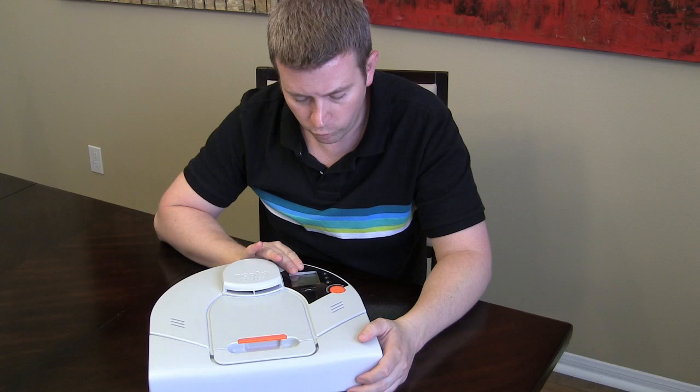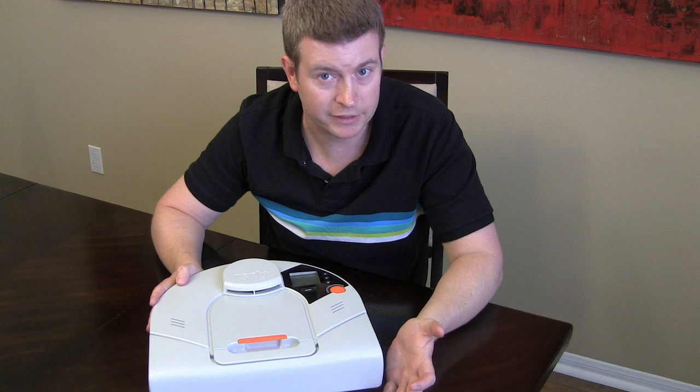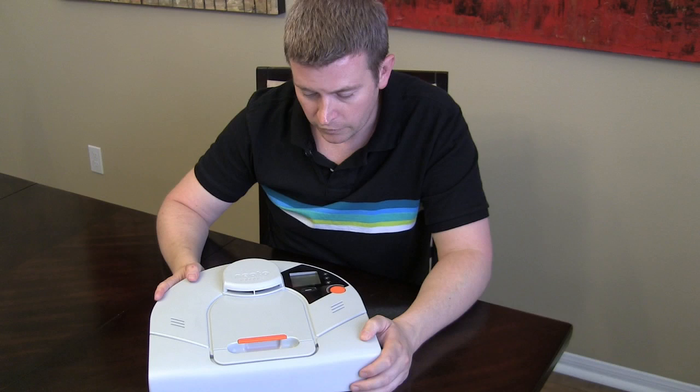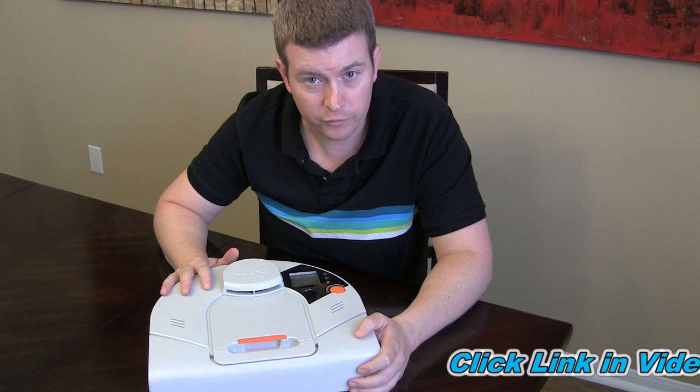This little guy is smart. You can program it so that it comes on at certain times, or you can just start it up anytime you want to. You can have it spot clean — if there's just a certain area that you need vacuumed, you can put it in a small area and say spot clean, just clean a small square area. Or you can have it clean an entire room.